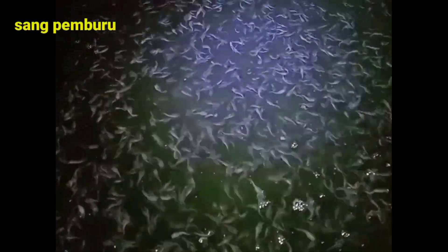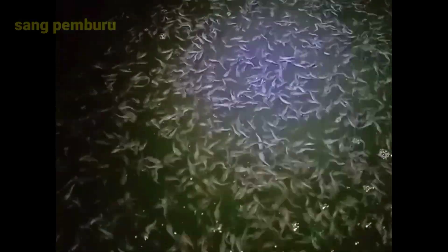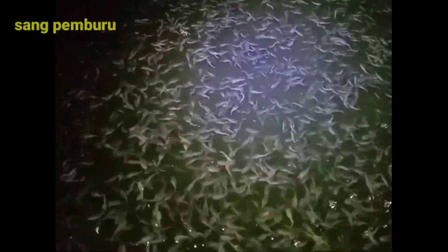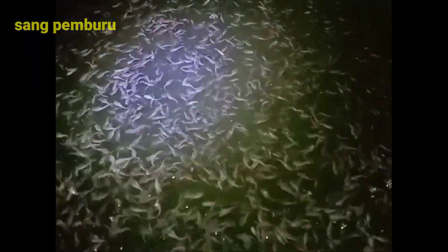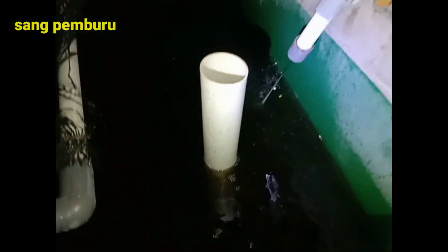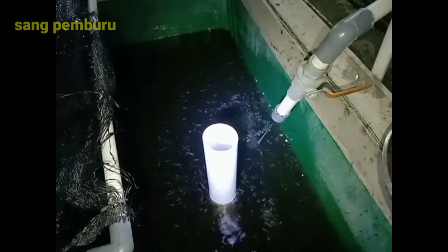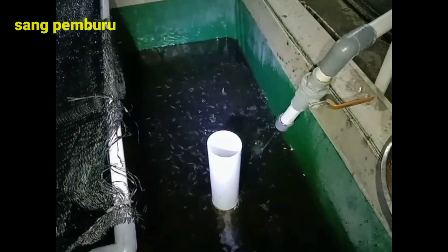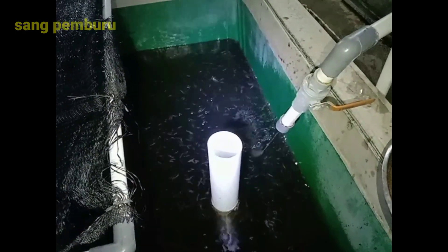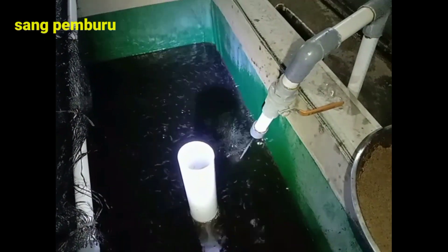Tata cara menyipon pada kolam ikan lele bisa dilihat di video saya yang sudah diupload kemarin. Buat teman-teman yang juga menanyakan kapasitas dalam pembibitan ikan lele — misalnya untuk kolam ukuran 2x3 meter, muat berapa ekor? Sebenarnya kapasitas dalam satu kolam itu tergantung dari ukurannya.